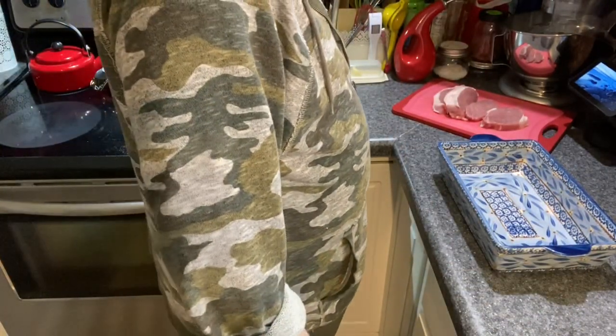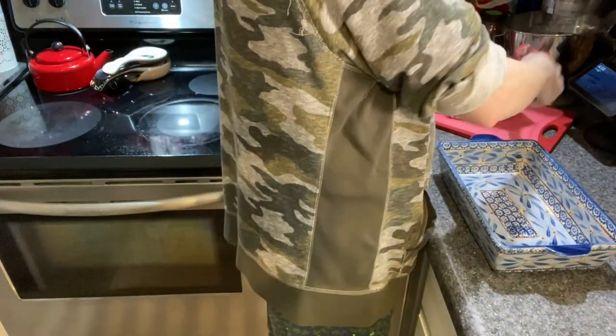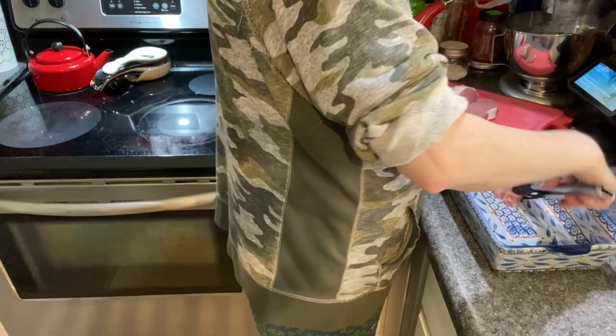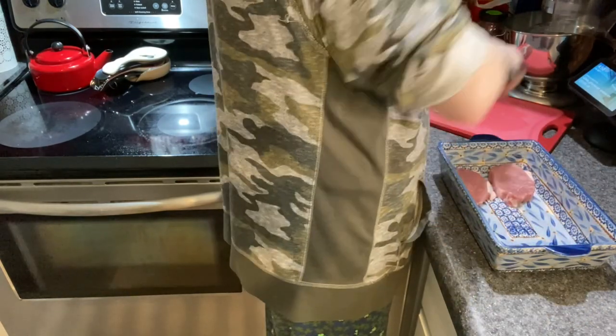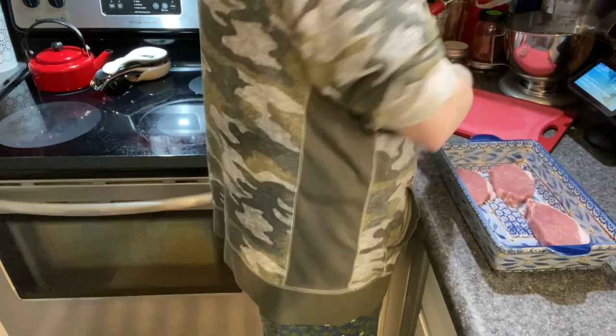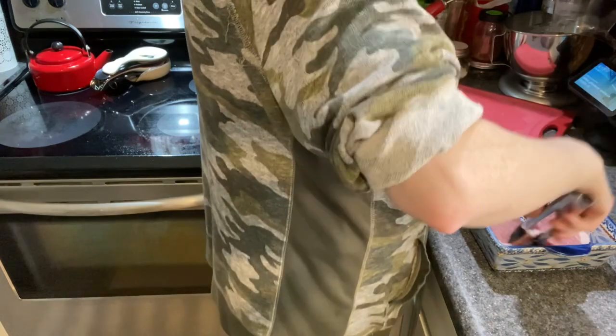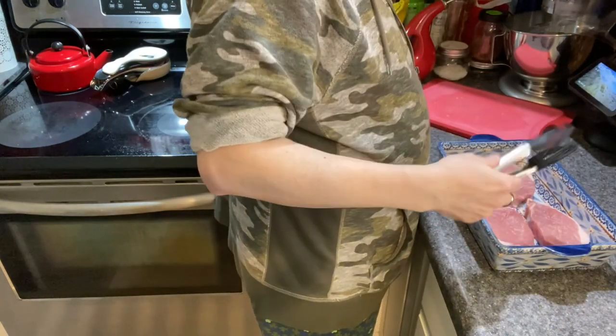I'm going to use tongs instead of my fingers to place the chops into the dish. I accidentally cut one chop a little thicker than normal, so I'll have to take the temperature of the chops as they're cooking to make sure everything is done properly.